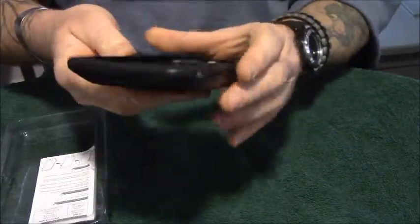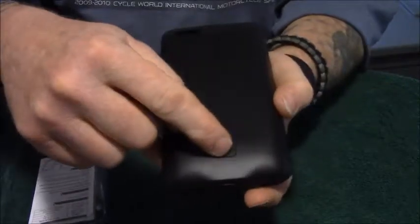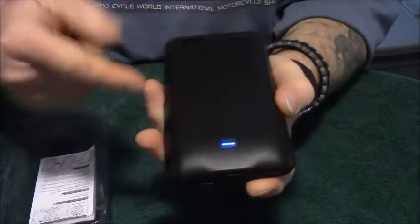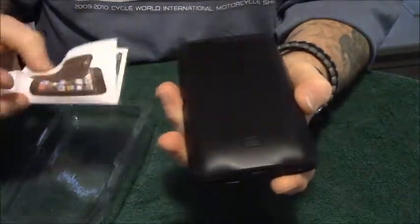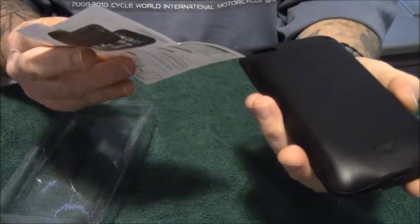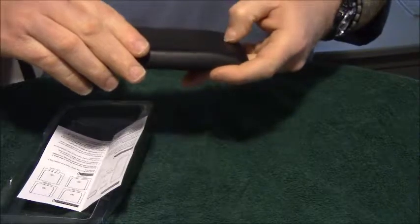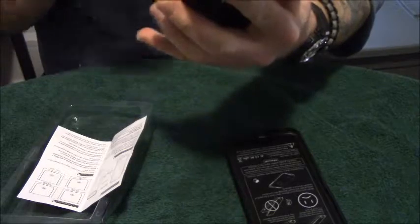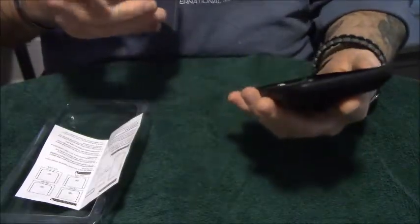It's got a headphone jack and speaker. It's kind of heavy, but not too bad. You've got the directions on how to put it on and take it off. The power indicator shows 25%, and my phone is at 36%, so let's put this on and see how we do.